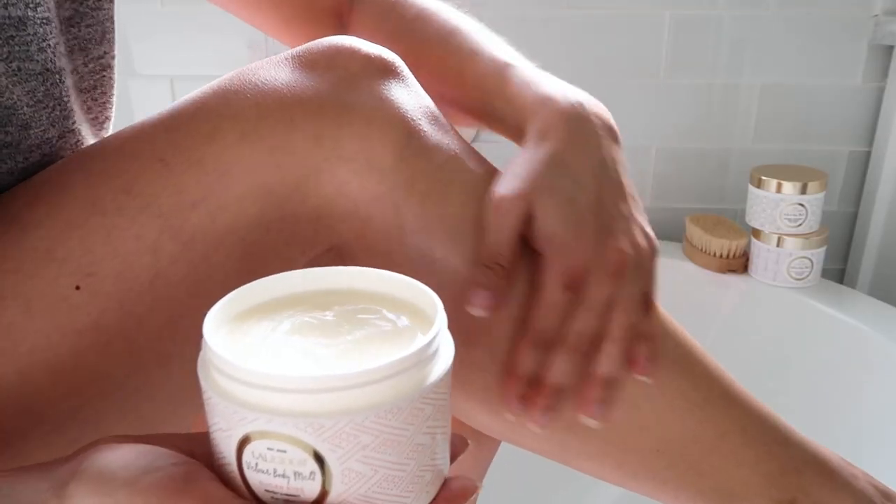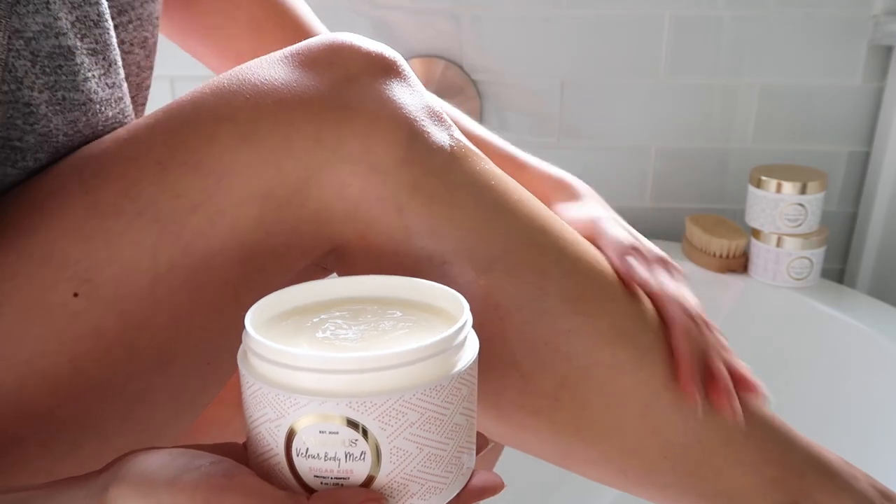Probably the most common way to use Velour Body Melt is as an everyday moisturizer. You just put it onto dry or wet skin, rub in circular motions until it's absorbed, and you're good to go.